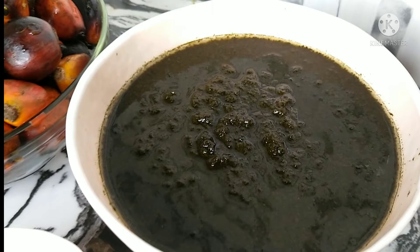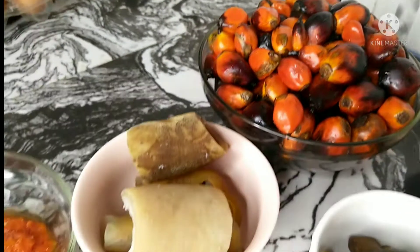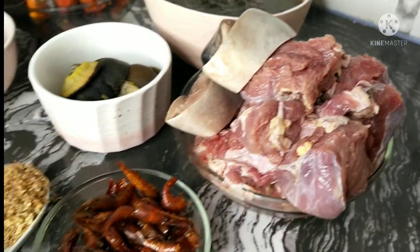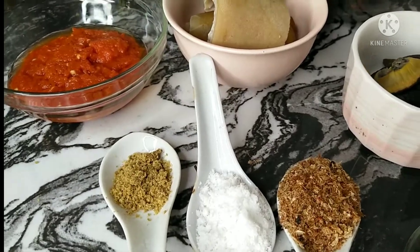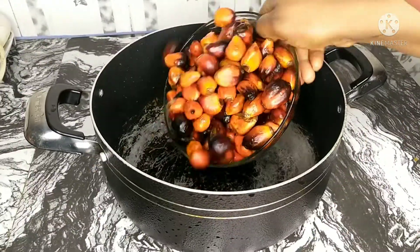It just depends on your preference, but this is the way I love it and this is the combination I used. Also, we'll be using some palm nut fruit, popularly known as banga. For proteins, I'll be using snails, pomo, meats, fresh fish, prawns, dried fish — you know all of those nice things. For seasoning, basically crayfish, salt, and seasoning cubes. And lastly, I'll be adding a bit of pepper.